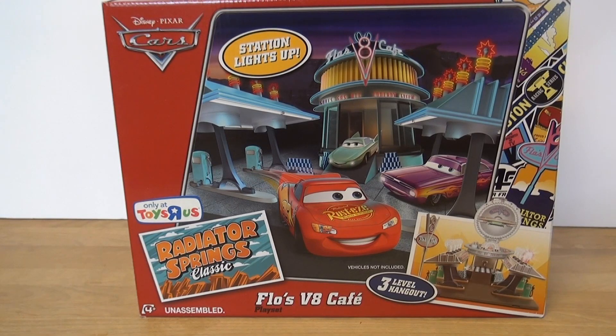Today we have the Disney Pixar Cars Flo's V8 Cafe. This is exclusively available at Toys R Us and that's where we picked it up. It says it's unassembled, so I'm hoping there's not a tremendous amount of assembly time involved.